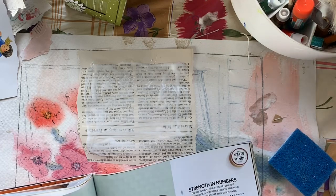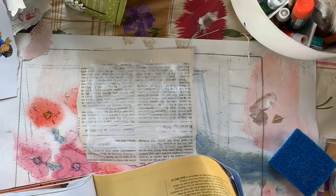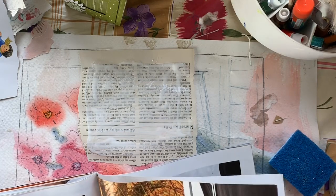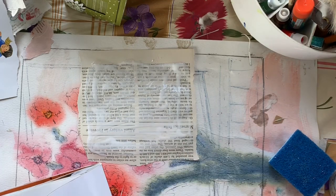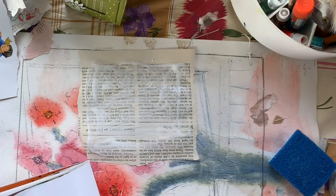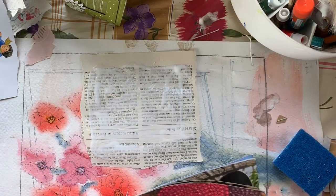One of my favorite magazines to use for images — aside from that decorating one called Decor — but one you'll find everywhere is Oprah's magazine. She has wonderful graphics. I've pulled from this book so much already I'm not finding — usually I discard the book.